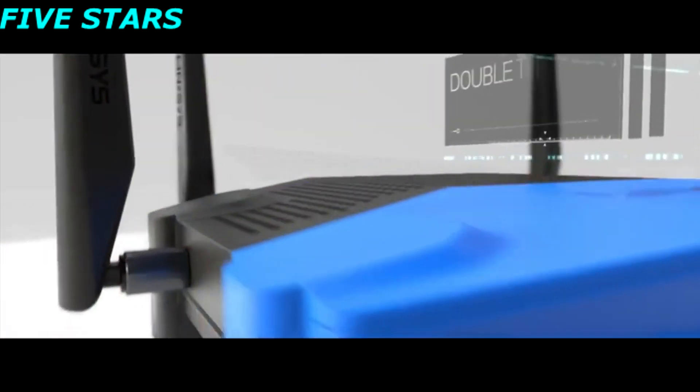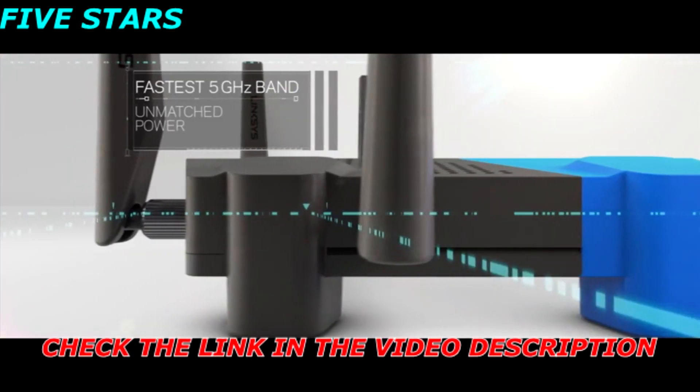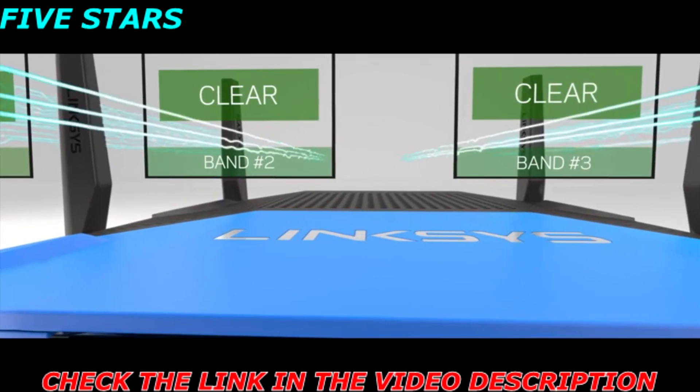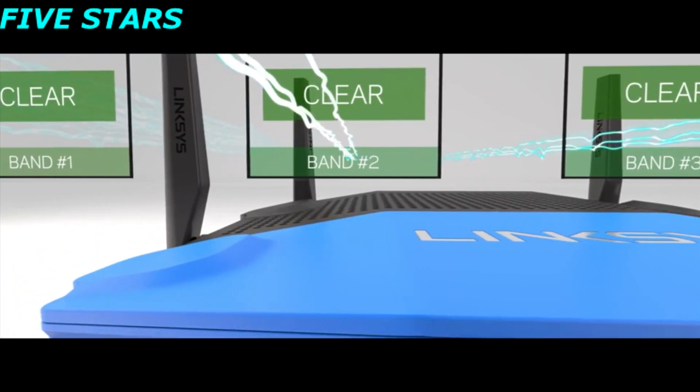With double the bandwidth to 160 megahertz on all spatial streams, the WRT has the fastest 5 gigahertz band on the market. By using DFS open channels and dedicated Wi-Fi background scanning, the WRT can access clearer Wi-Fi airspace for less interference and better performance.